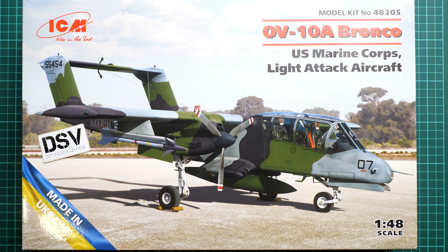Hi everyone, today we have a new video review. As you can see, this time we are going to talk about a fresh release from ICM. It comes in 1/48 scale and here we have yet another version of the OV-10 — the OV-10A Bronco. We have a US Marine Corps light attack aircraft, so we have US Marine Corps marking options, and of course we have a commercial sample here.